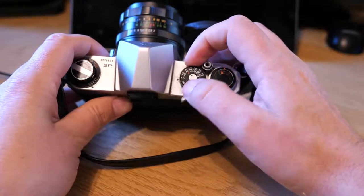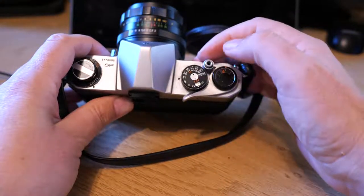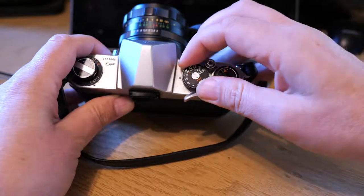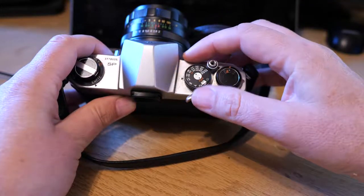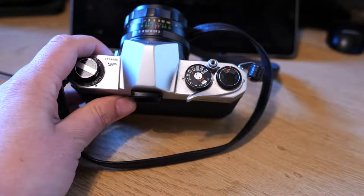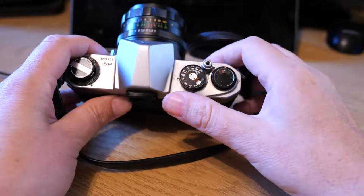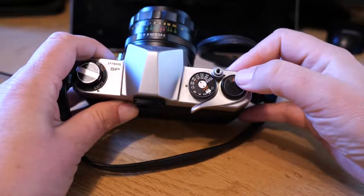On the right-hand side you've got the speed dial — so you've got 1/1000, bulb, and obviously the faster speeds. Then if you lift a little internal dial inside, that sets your ISO or ASA number so you can match your film. You've also got your shutter release, your wind-on, and above it your frame counter.